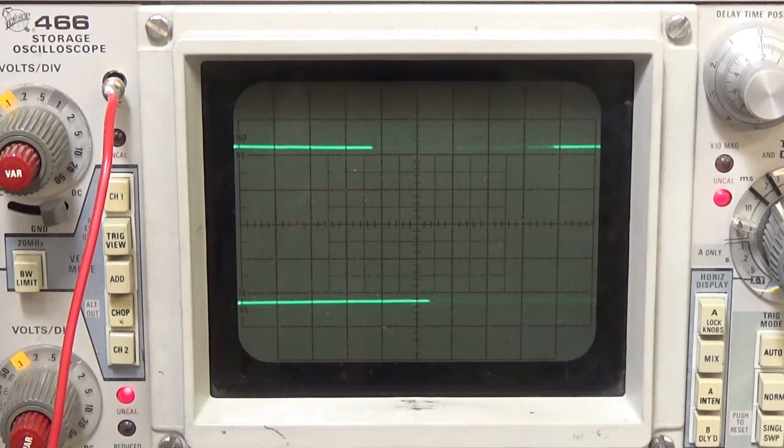Can you see that blip? That's the home pulse. It's a sine wave also but it's just one blip. That happens once per every revolution.